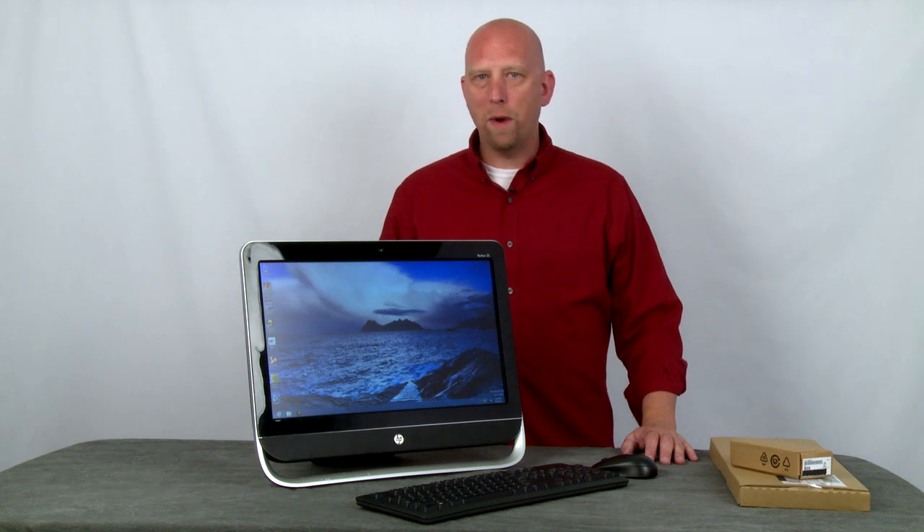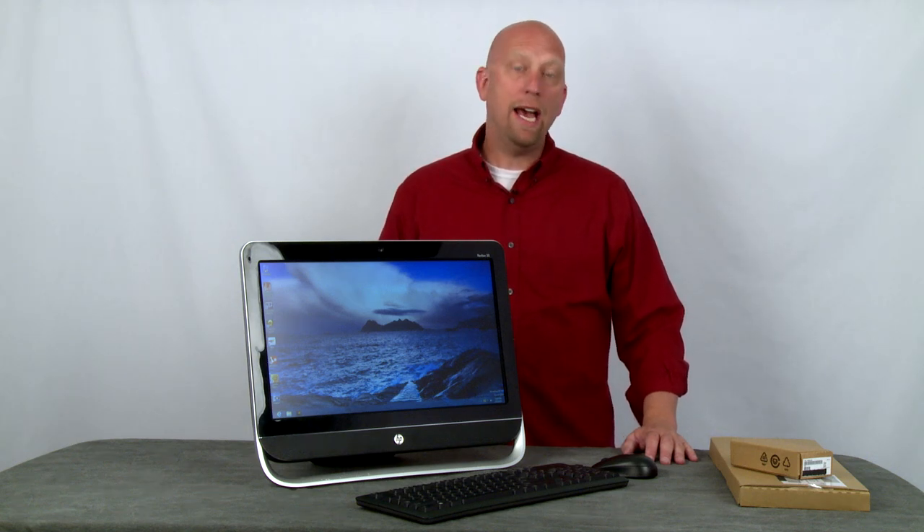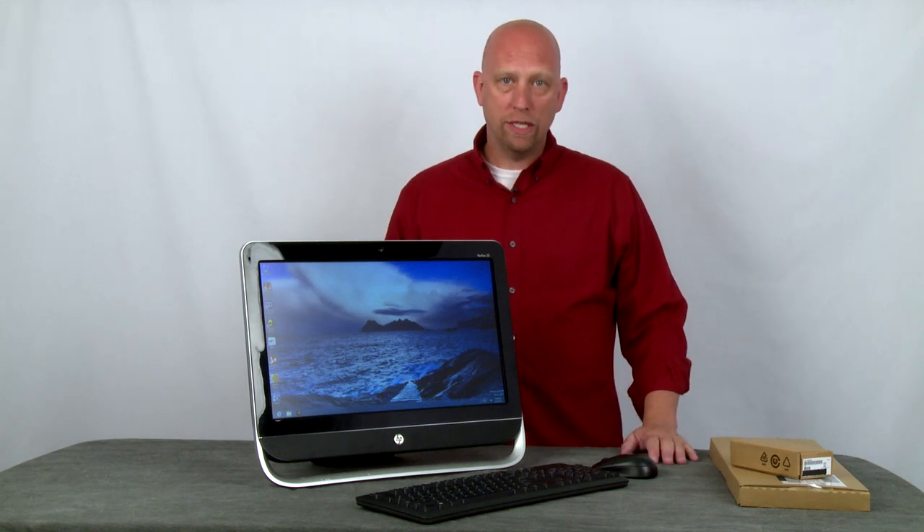Today we're going to talk about wireless keyboards and mice, and how to resynchronize a keyboard or mouse if you lose synchronization.